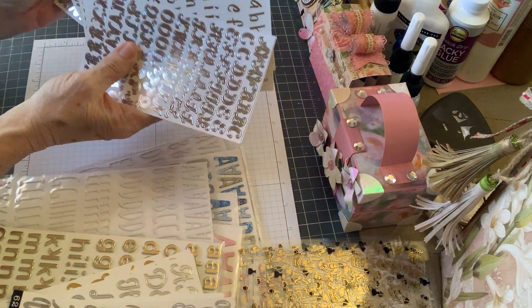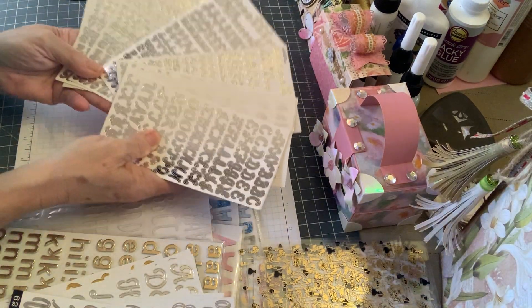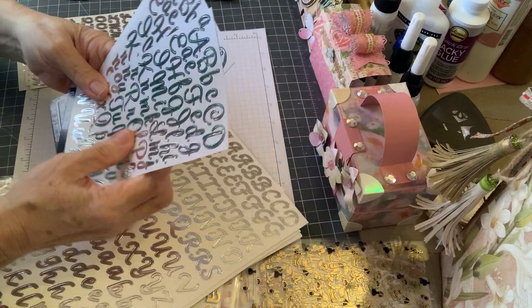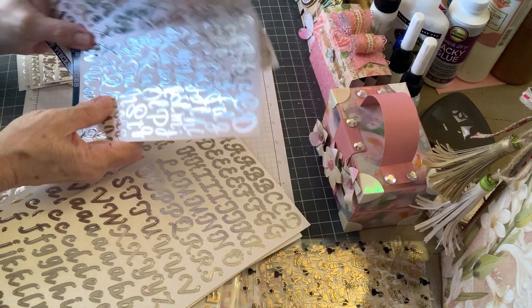But look at that - oh my goodness. Am I filming this right? I can't tell what I'm doing here, sorry about that. And then these are silver - more silver. Look at the different fonts.